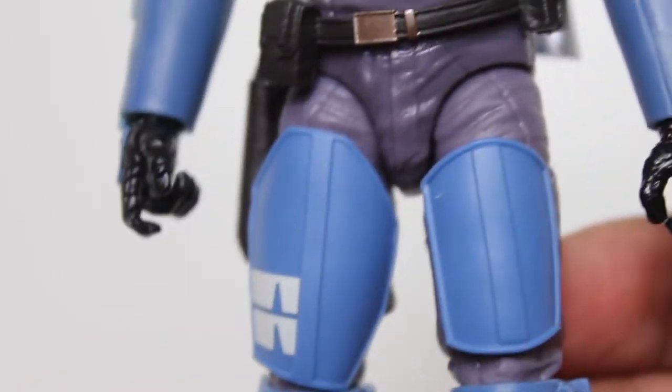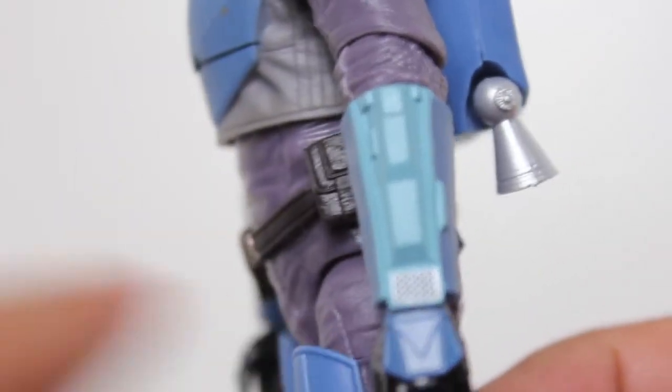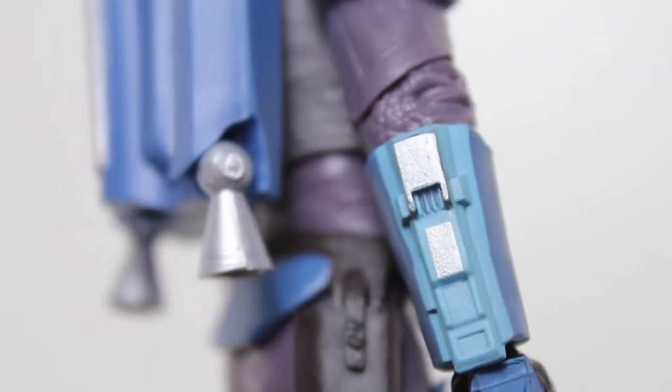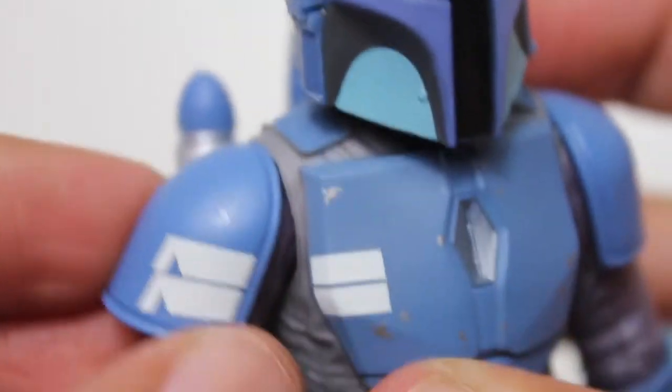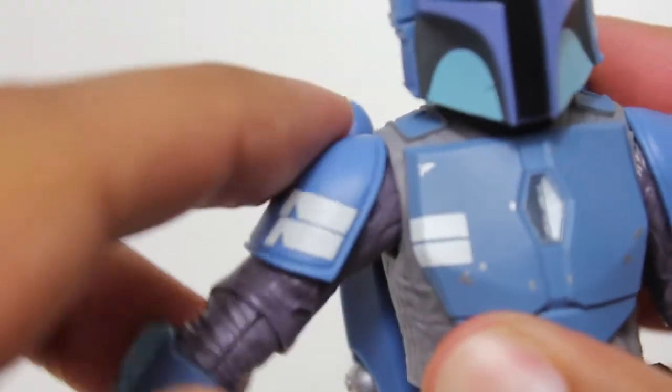The armor is really well done with all the paint on it, really well applied. Even just the little details on the gauntlets there. There are some little details here that I was not expecting. I like that the shoulder pieces have that little strap in there so you can raise the arm up and they kind of raise with it. That's neat.